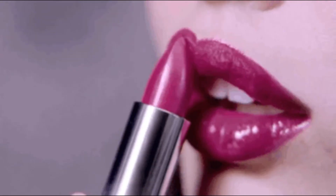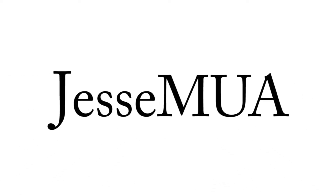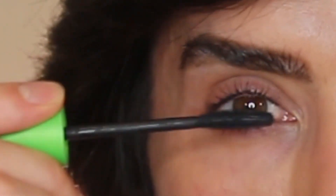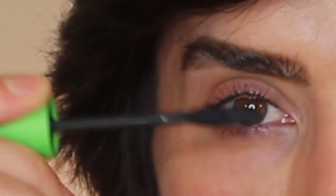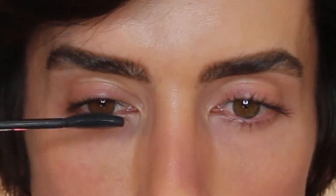No, no, no, honey. Sorry. The wrong thing that women are doing when applying their mascara is they're taking the mascara wand, applying it to the root of the lashes, and bringing the mascara wand straight outwards. This is a problem because you're not maximizing your lashes' full potential.